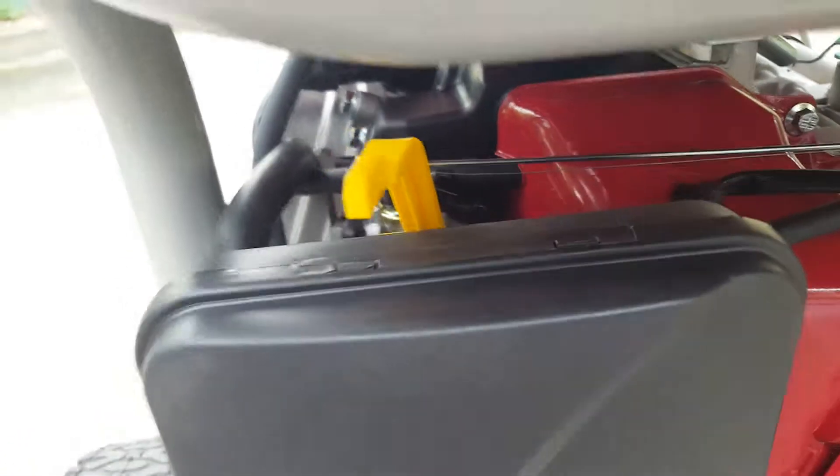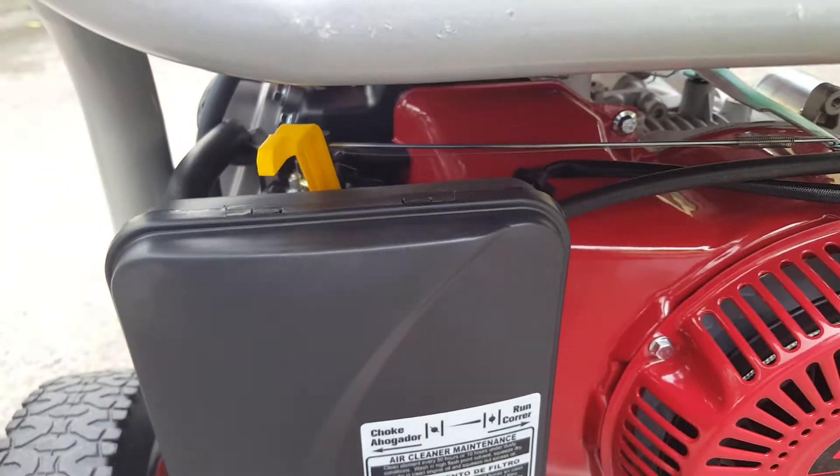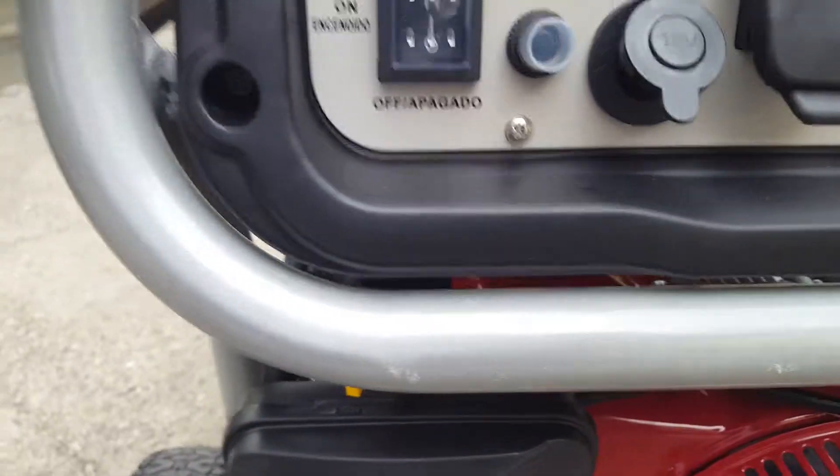To start up, put the choke all the way to the left. Fuel is on — double check your oil — then push start. To turn it off, shut the fuel line off.